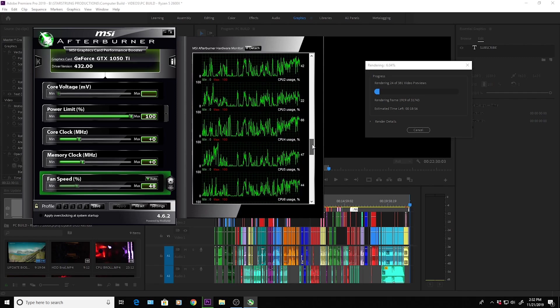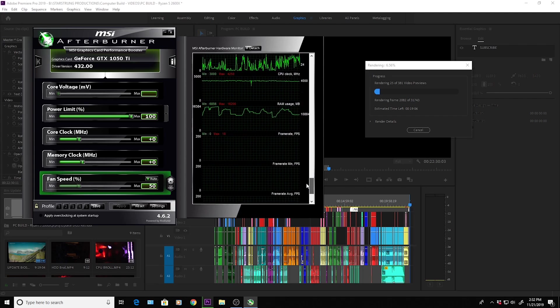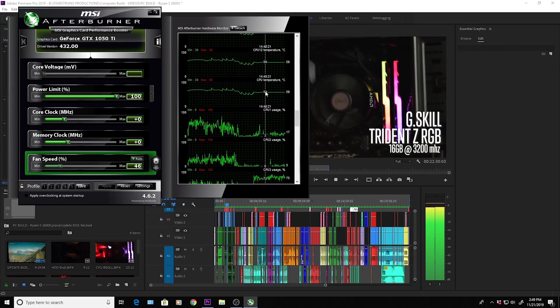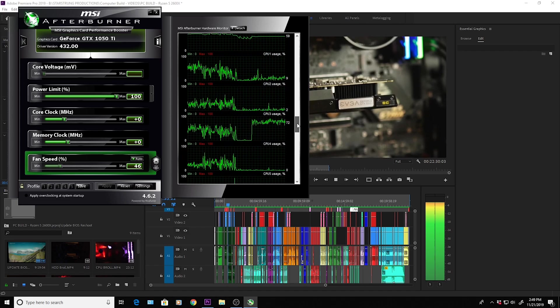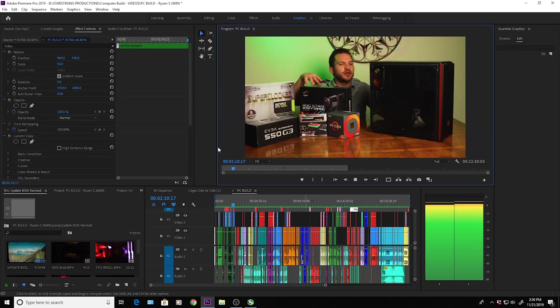As you can see, I'm rendering the last video where we built this computer — it's about 100 clips and 22 minutes long on a 4K timeline. With MSI Afterburner you can monitor all your components' usage and temperatures, but unfortunately in Adobe you can't monitor frames per second. So let's check playback on this super complex 4K timeline before we open up the F55 footage.